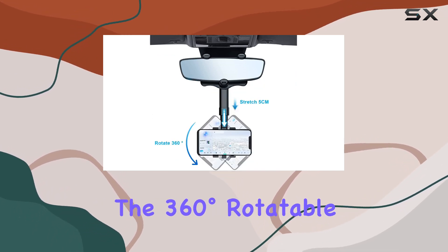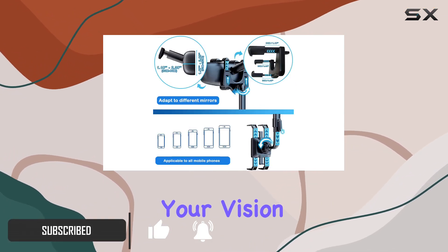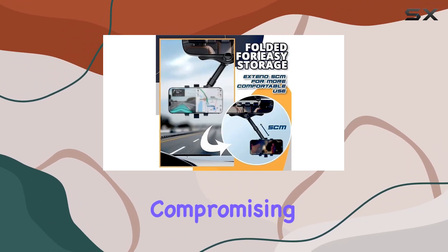The 360 degrees rotatable and retractable design gives you the perfect viewing angle without obstructing your vision. The ABS material used ensures durability without compromising on weight.